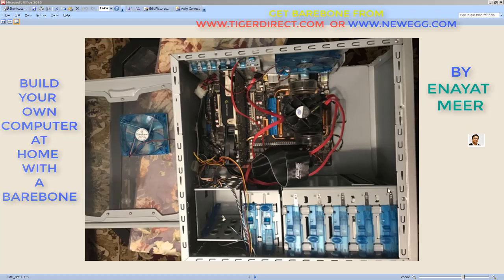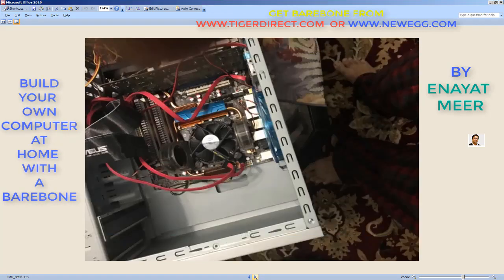I added up CD-ROM and DVD both — CD-Burner and DVD already added here. The second picture is here, a very close picture. And you see here I have two memory chips right now. This is SATA — Serial ATA. And still this barebone came with a floppy cable, which I took away later on.